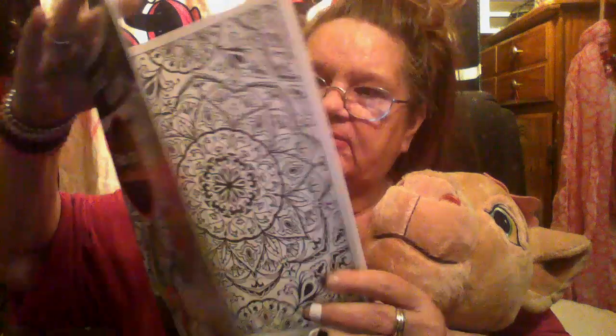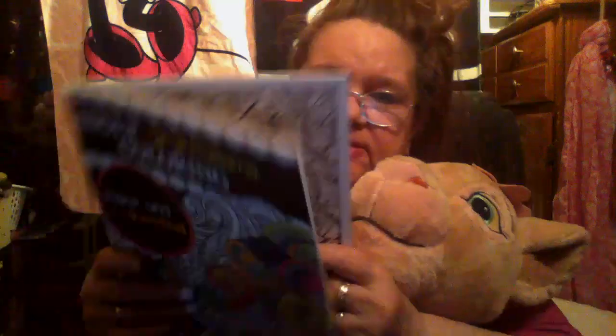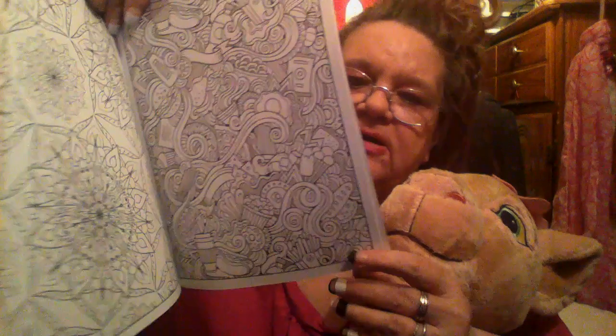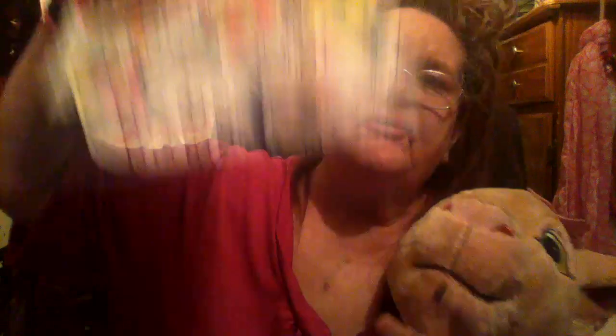Another color book — dope pattern coloring. 'Relax and unwind,' it says. Dope pattern coloring — oh wow, look at how pretty that is. Oh my goodness sakes those are pretty, oh wow. So there goes that one. What do you think? You like them so far? You like them? Yes, you like them — you're just acting cuddly.